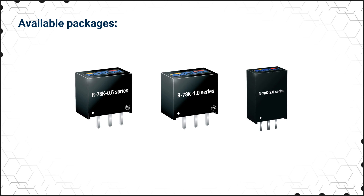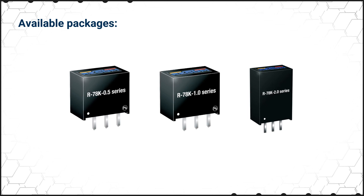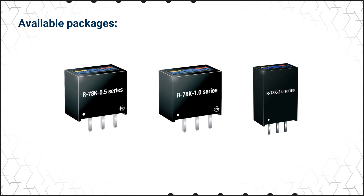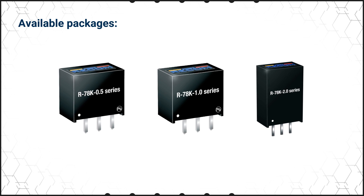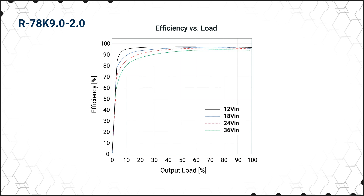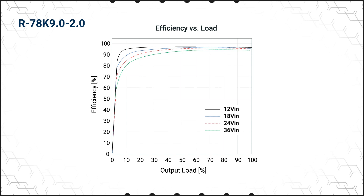The R78K series is housed in a SIP3 package that is pin compatible with 78 series regulators. It's available in 0.5, 1, and 2 amp versions and has a single fixed output ranging from 1.2 to 15 volts. The regulators feature a wide 4.5 to 36 volt input range, operate at up to 96 percent efficiency, and can be used in ambient temperatures up to 90 degrees Celsius with no heat sink and little to no derating depending on operating conditions.